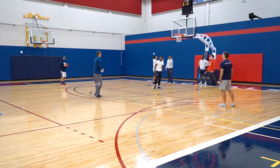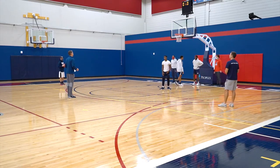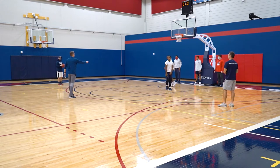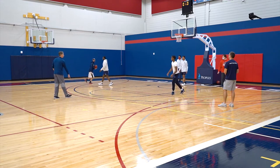Let me show you one more one-on-one drill that we do. Give me somebody at the top and the wings. We're going to go hole one-on-one. Jakari, get in the restricted circle. Chase, come to the top.